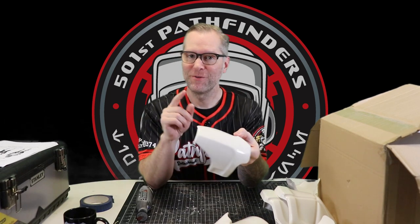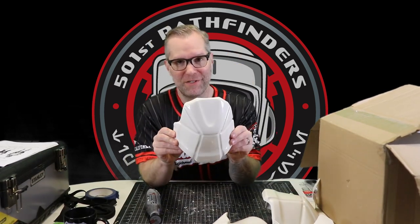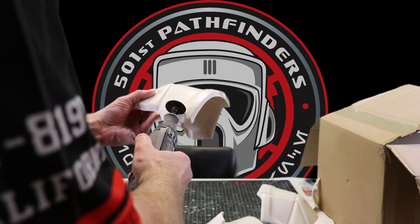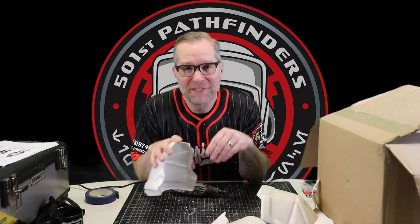Now with the forearm, you have a little bit smaller indent here — it's only for the one inch elastic. You just have to be careful not to let your Dremel go too far down and cut outside of the indent. Just a thin little slit. And there you go. Now the knee — very similar to the forearm — has a smaller indent, so we need to be careful and make sure we don't go outside of it. I should caution you: you should wear eye protection when you're using a Dremel because the plastic flies everywhere.